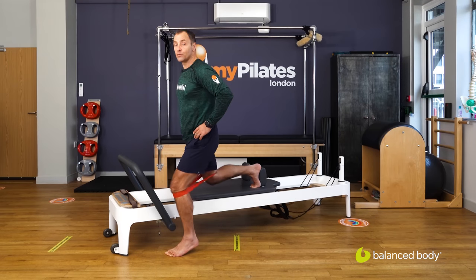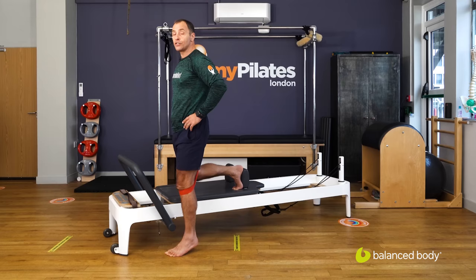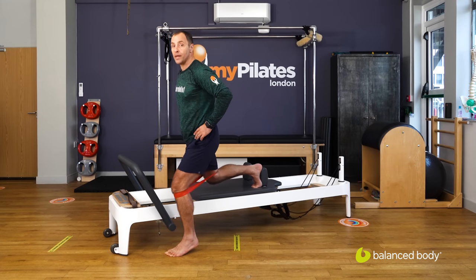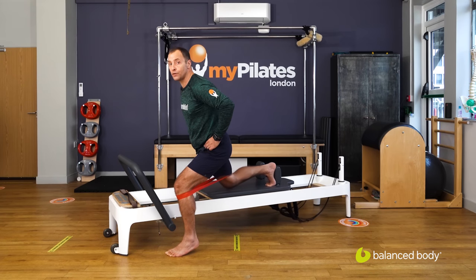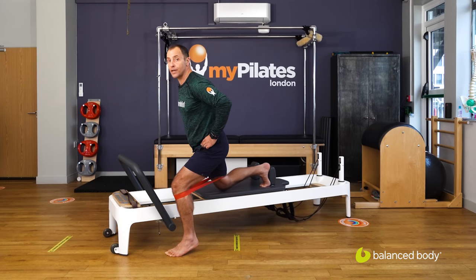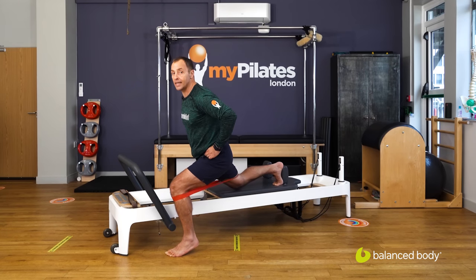Feeling those calves work. I'm not going to go through every repetition — I want you to go through the variations with me. So perhaps once you've gone back into a lunge position, you have a little float forward and back with the carriage and micro pulses, and you can pause there on the standing leg.